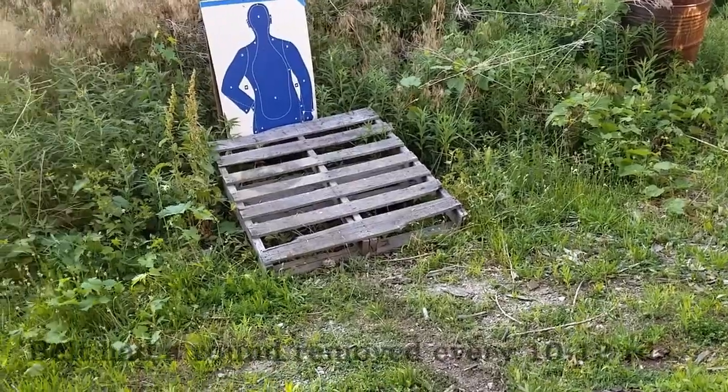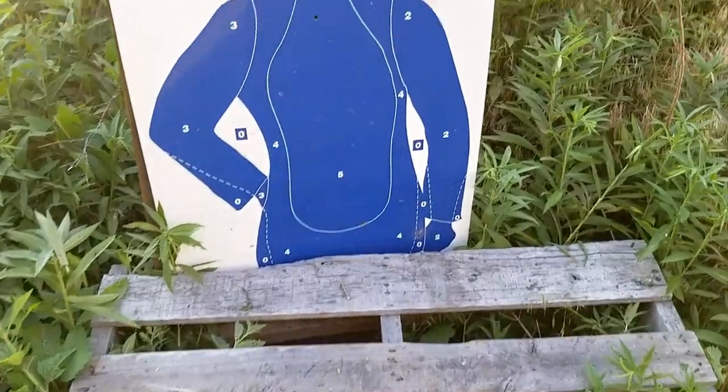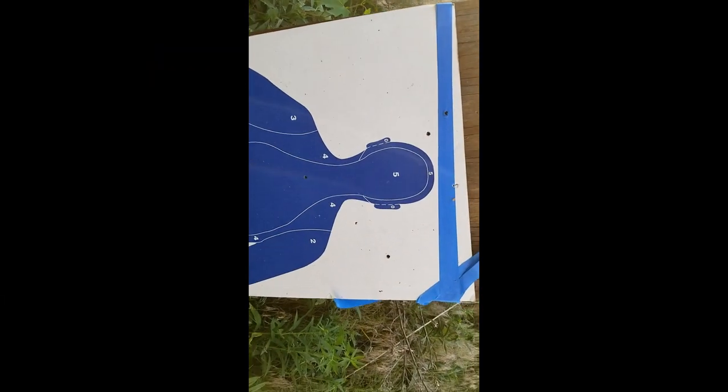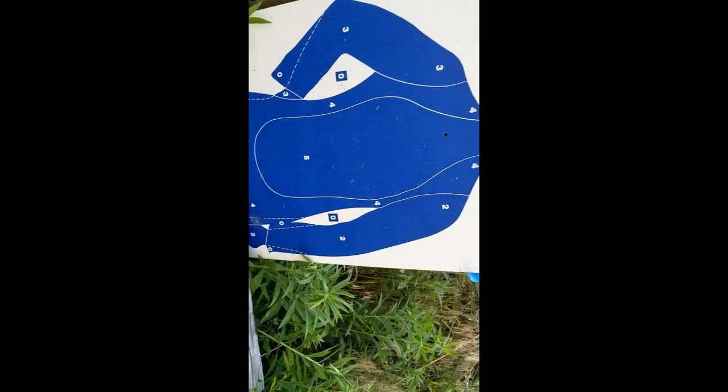First ten round burst: three in the dirt, one in the throat, two above his head. And burst number two: one next to the right of the head, nothing else, but none in the ground.